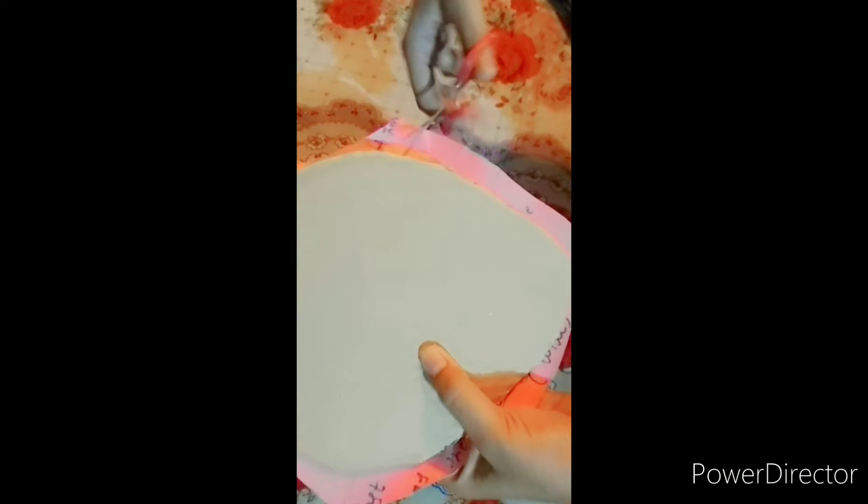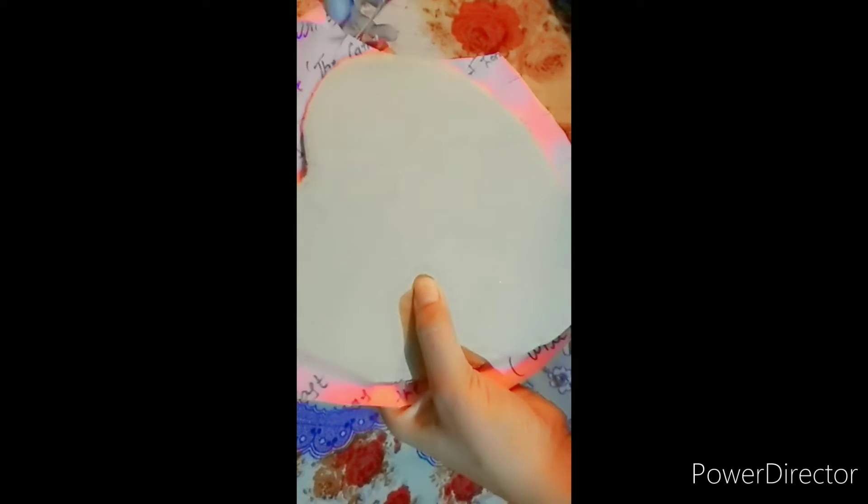You can cut this into 3 pieces. If you have paint, you can paint on the sides. But we will use colored paper. Now we will put colored paper on top and make it look good.